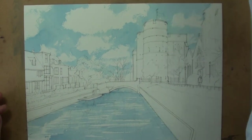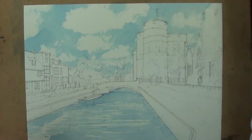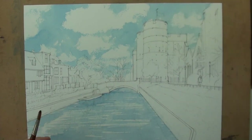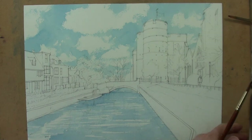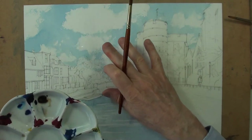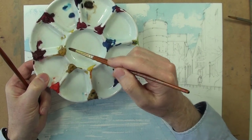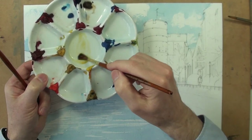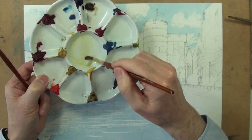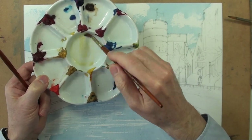So the first areas in a watercolour to paint are the lightest parts of the image, or would be the lightest parts of the image. That would mean giving these clouds a bit of form and a bit of light. So I'm going to mix a little bit of diluted yellow ochre — just yellow ochre on its own with clean water, different brush. That's pale yellow ochre.